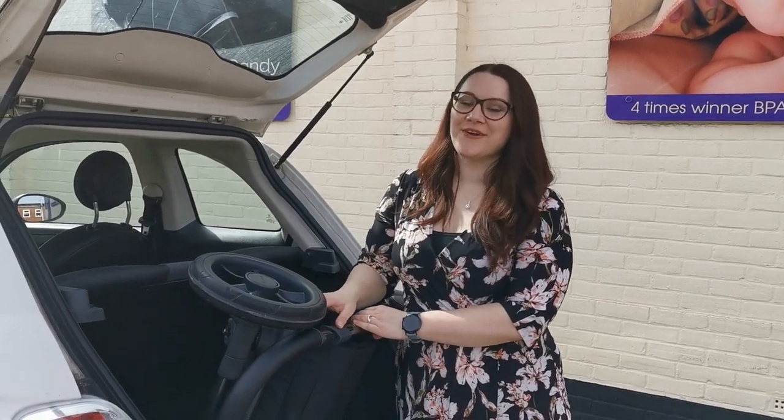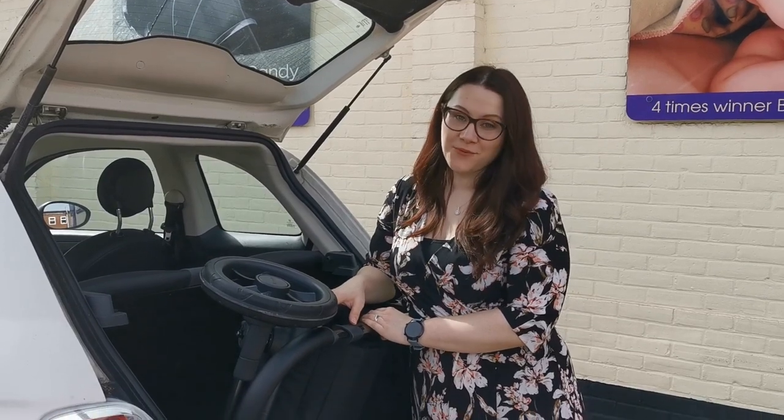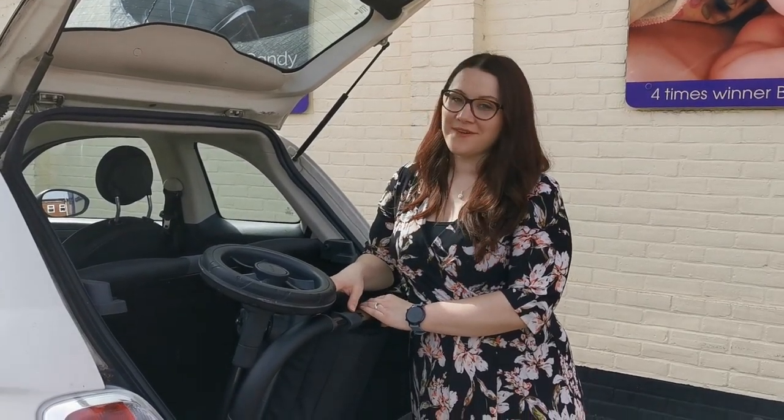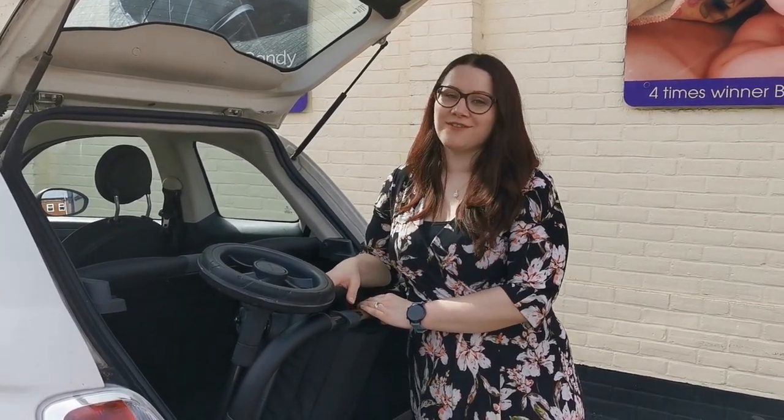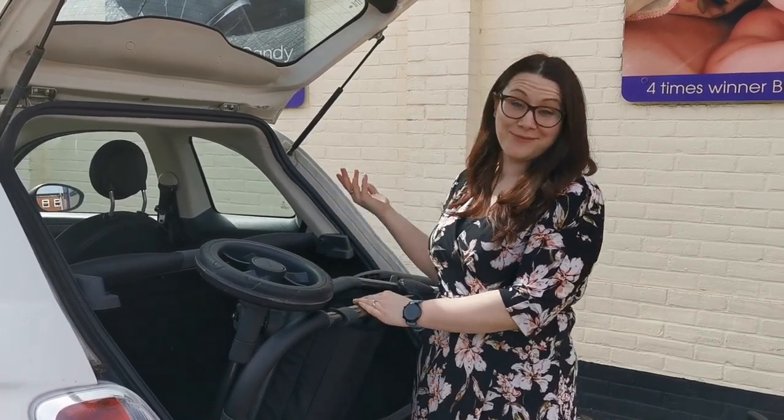Hi, I'm Zoe from Babybaby.co.uk. Today I'm trying the iCandy Orange into the back of small boots, including the Fiat 500. Before this video I was like, no, this is not going to work — but I stand corrected, and I'm going to show you now that I was wrong.